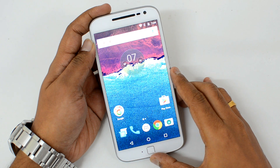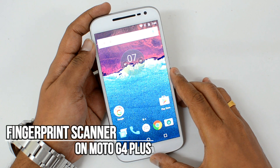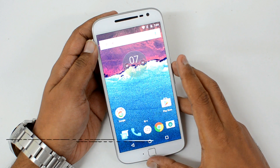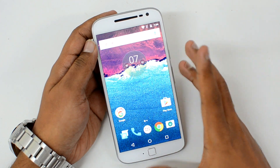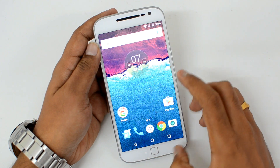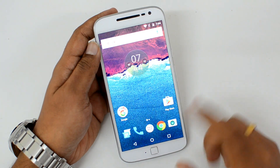Hello friends, this is Normal here for Technique. In this video we're going to show you the fingerprint scanner on the Moto G4 Plus. We'll show you how to set it up and also how quickly it unlocks the device. This is the first modular device to support a fingerprint scanner, and this was announced last week.